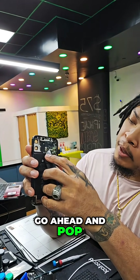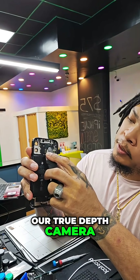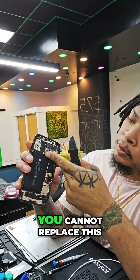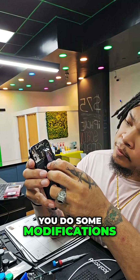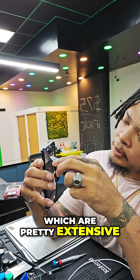Next we're going to pop the flex connectors for our front camera, our true-depth camera. This camera is unique to the motherboard — you cannot replace this camera and retain Face ID unless you do some modifications to your phone, which are pretty expensive.